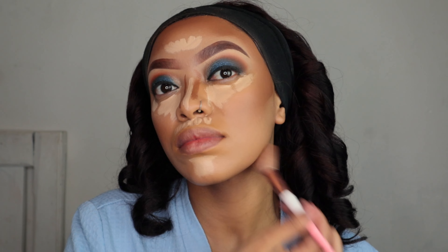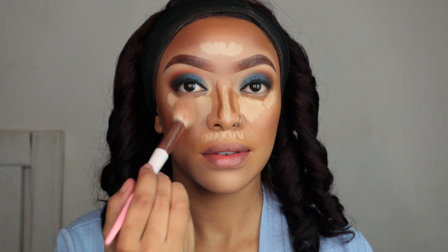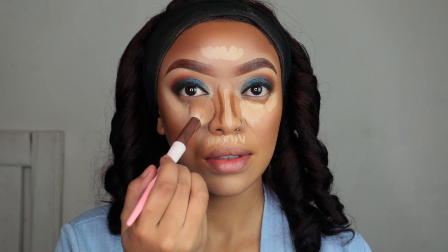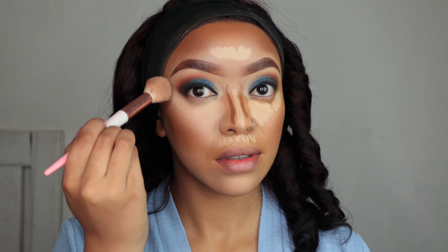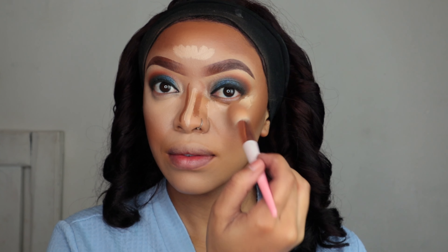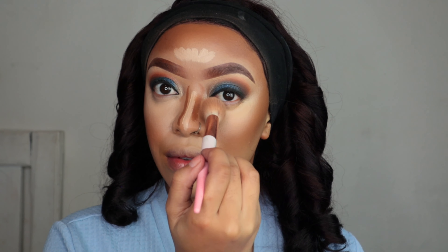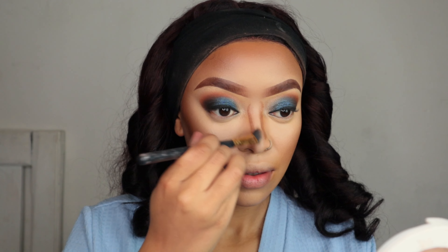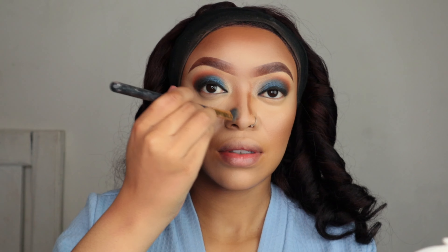The key to a flawless base is to make sure you take your time when blending. If you're in a rush, don't attempt to do your makeup — 99% of the time it's gonna look like trash. Makeup needs time. Don't be too harsh; try not to drag your brushes or beauty blender, try to tap it in because your products will move. Always go back between your highlighter, under-eye concealer, and contour to make sure everything is blended with no harsh lines.